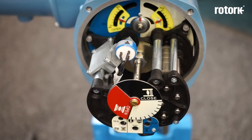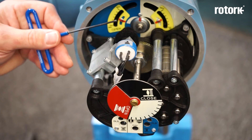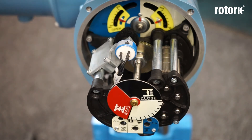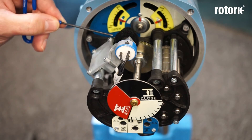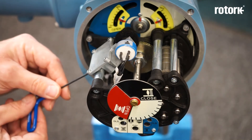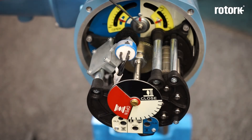The final step in commissioning the AID is to set the potentiometer. Please note the potentiometer could be supplied as a single-turn device for a resistive output, or it could be supplied with a small circuit board fitted to the frame giving a current output change. To set the potentiometer we need to move the actuator to the closed limit. Once the actuator is at the closed limit we can relax the locking grub screw and rotate the potentiometer away from the main drive gear.